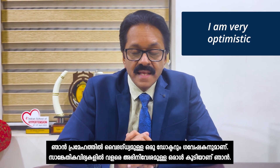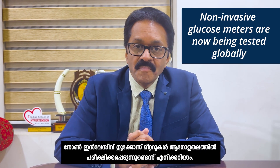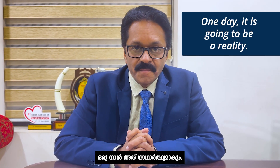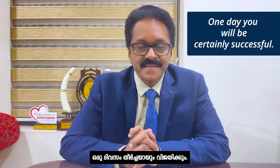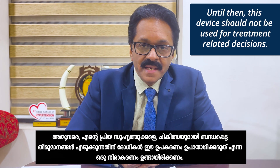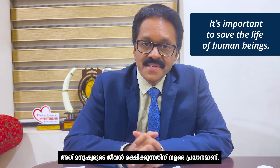I am a doctor and a researcher in diabetes, very passionate about technologies. I know non-invasive glucose meters are being tested globally, and one day it is going to be a reality — but for now we need to wait. I wish the team at IVA the best; keep on innovating and one day you will certainly be successful. Until then, there should be a disclaimer that patients should not be using this device for making treatment-related decisions. That is very, very important to save the lives of human beings.